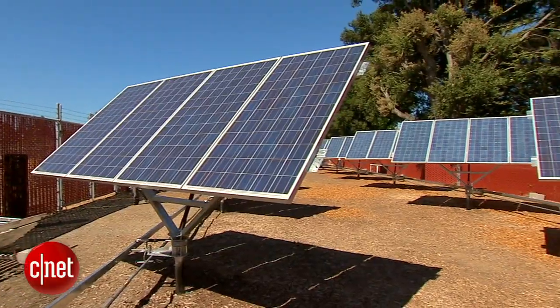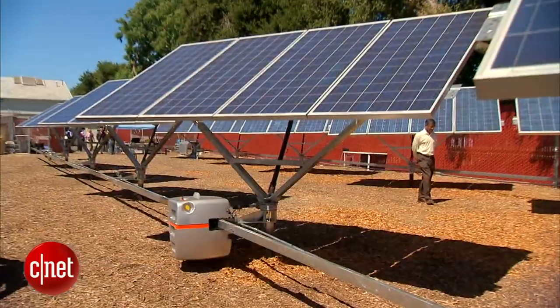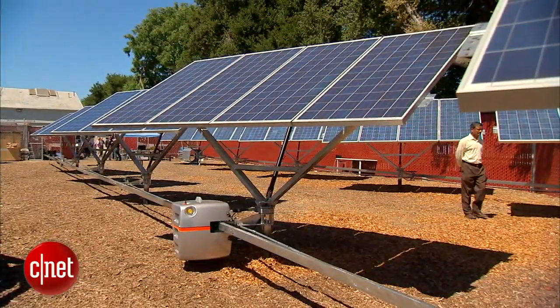Traditionally, these dual-axis panels are outfitted with costly motors and controllers to do the rotating. But now, the rugged SolBot does the heavy lifting.